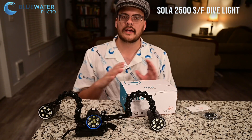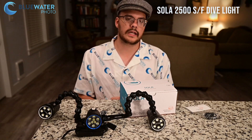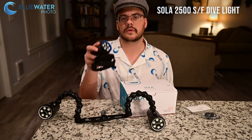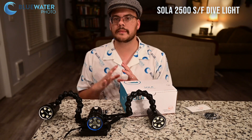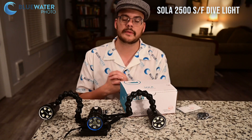Light in Motion, as you might know, doesn't really change their lineup too much. So I wanted to talk about the most popular light, the Sola 2500F, and also a dive light, the Sola 2500SF, which I actually like a little bit better. Before I get into this video, I do want to mention that all of these lights are on sale this weekend, 30% off at Blue Water Photo.